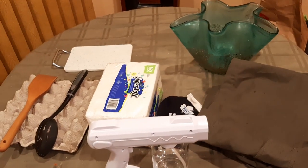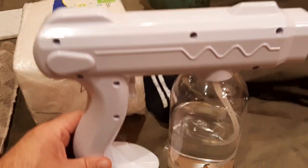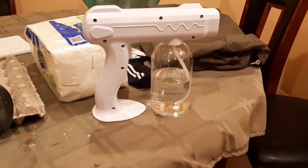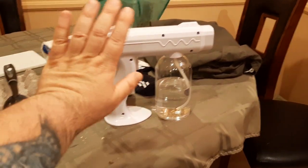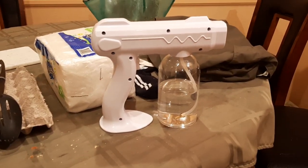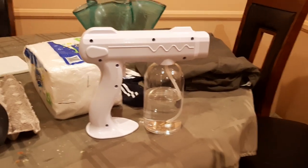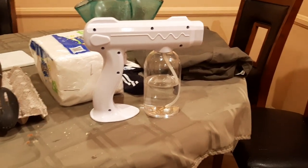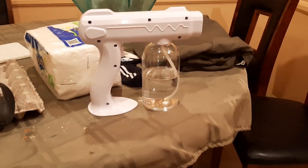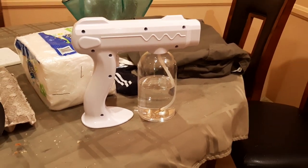On set days, I come in before the crew gets there and go over the high traffic areas — door handles, doorknobs, anything somebody would push to get through a door, countertops and that kind of stuff. What I try to avoid is electronics. I don't go anywhere near electronics. I'd rather give that department alcohol pads or swabs that are usually 80% alcohol and 20% water, and let them disinfect their own equipment.